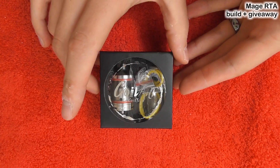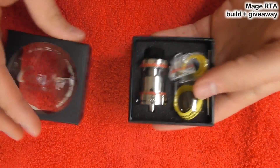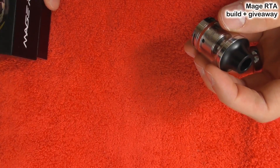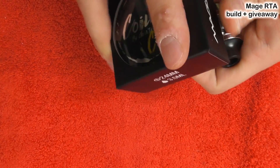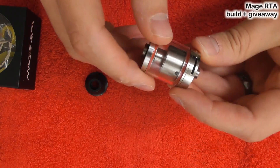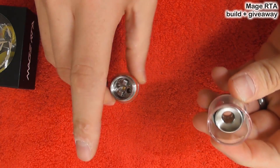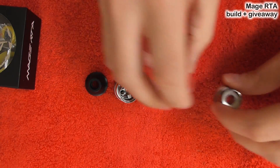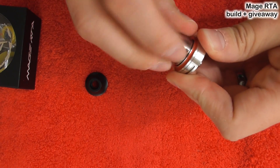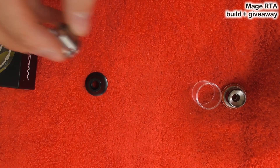Okay guys, here we are down low with the Mage RTA from CoilArt. This is the packaging — this is a brand new unopened one, but I have had one for a very long time and did a comparison video between this and the Moonshot, so I'm very familiar with this RTA. First thing we should do is strip it apart. This is the top cap, and it's also the top fill hole underneath there. If we turn it around and unscrew this, you can see it all starts falling apart. There's the bottom section, the glass section, and your top cap section. We can then unscrew this as well — there you go. And then we are exposed to the deck.